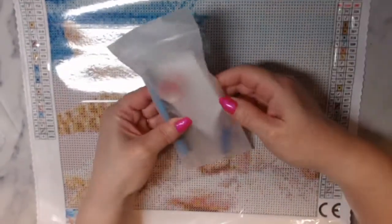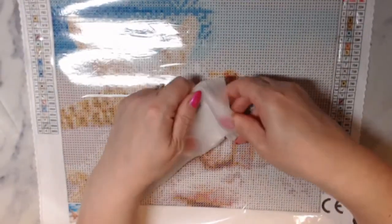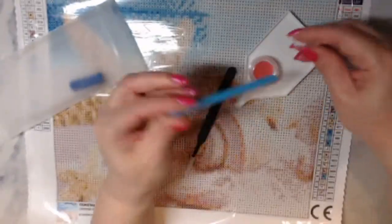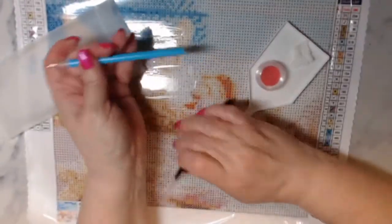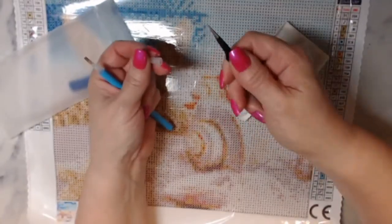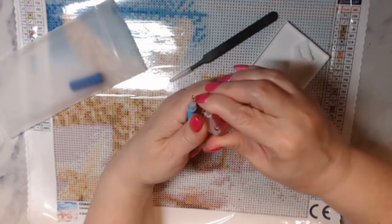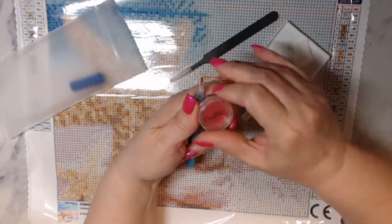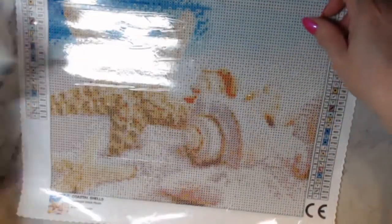The same kit contents as the last one - you have your single placer, your three placer, and your six placer. You have your pointed tweezers, which I love - I can't pick anything up with the round ones. And your wax is in this little container that says Craftably. And your squishy. I'm going to put that to the side.